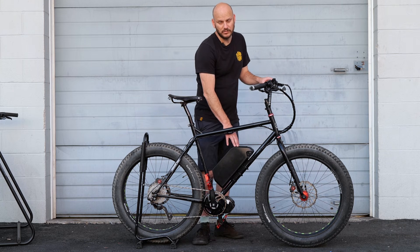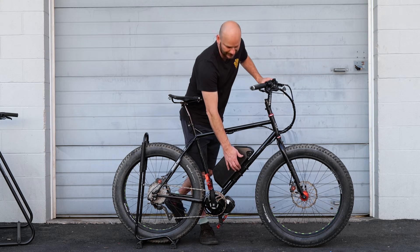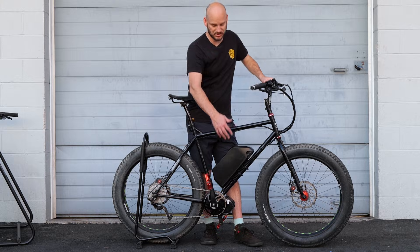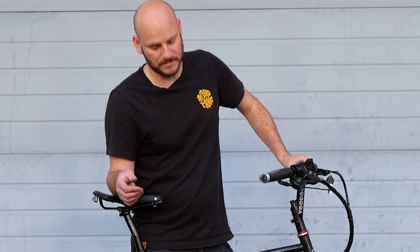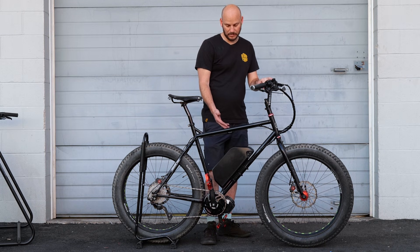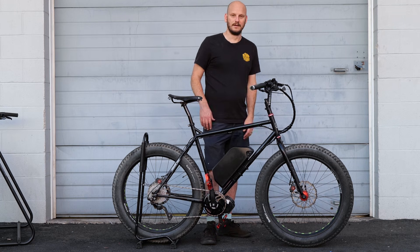We went with the 52-volt, 25-amp-hour battery pack, held on by the Triple Bob by Grin. I have links to all of these in the description. This is a 1,300-watt-hour battery, so it's got massive range. Even if you were full-throttling at 30 miles an hour, burning about 40 watt-hours a mile, you'd still get probably over 30 miles of range just throttling it like a scooter. If you're pedaling at 25 miles an hour, you're probably getting 40 to 50 miles of range. If you're just out cruising, 70 to 80 miles on this bike is highly realistic.